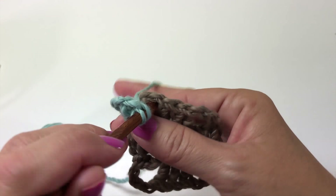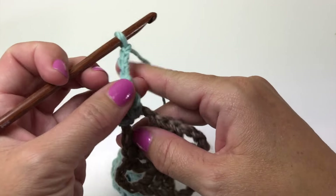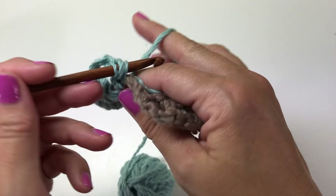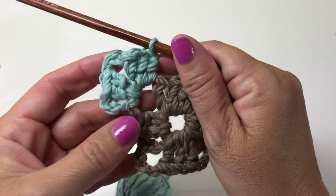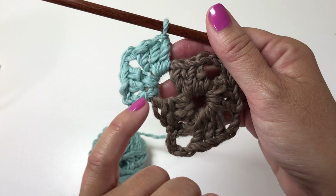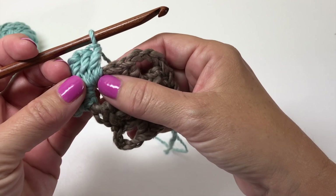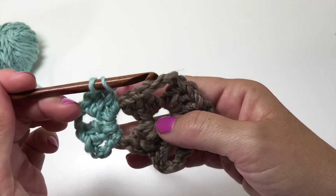Work a double crochet in that same space, then another double crochet, chain three, and three more double crochets in the same space. In each of the chain-three spaces we're going to work three double crochets, chain three, three double crochets — it's just this first one where the first double crochet is actually a chain three that counts as a double. For the rest of the round we skip the next three stitches and work three doubles, chain three, three doubles in the next chain-three space.